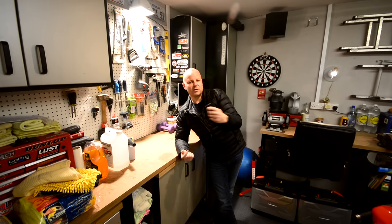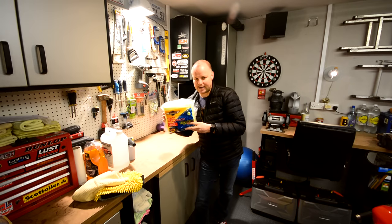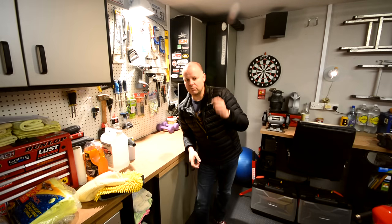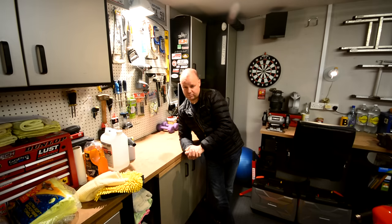Once the majority of the water is off using the waffle cloth towels, I start to use microfiber towels. I buy them in bulk for cheapness — in 36 packs from Costco, not very expensive but you get loads of them. They're well worth the money and brilliant for drying the bike. Once that's done, I usually bring the bike indoors and then it's on to the final stage of the drying process.